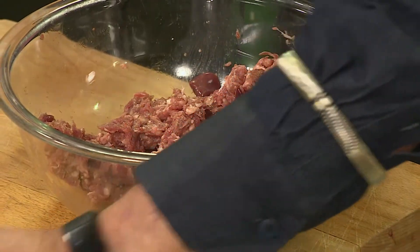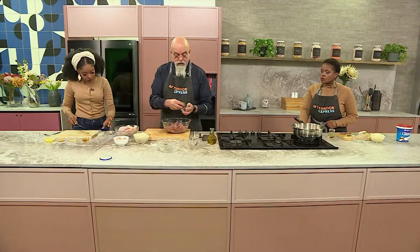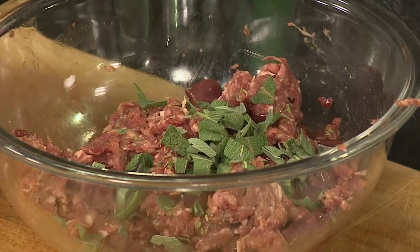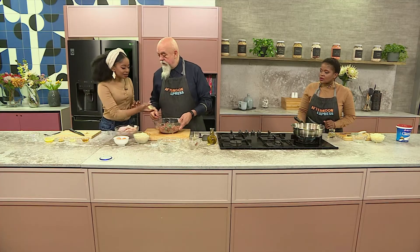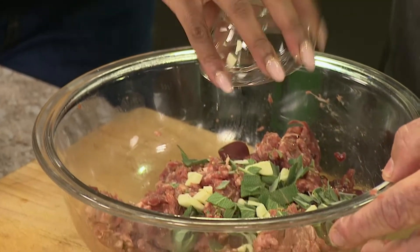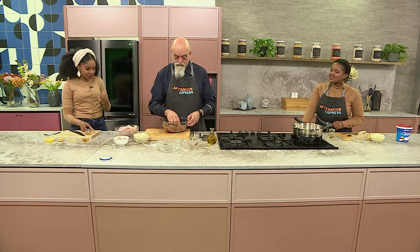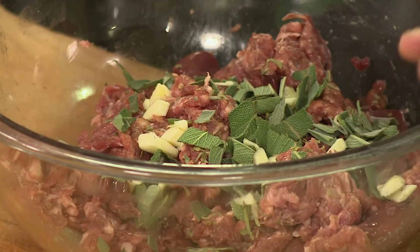I've got some roughly chopped sage here which is going to go in. Sage is a beautiful herb, and there's also a little bit of dried tarragon that we've added to that. Can I also add some garlic? You can indeed — I'm going to add some garlic and also give some to Umi. I love garlic in the winter in every recipe. The smaller pieces are better because then the garlic will break down and cook better, and the garlic flavour will be released into the chicken and the rest of the stuffing.